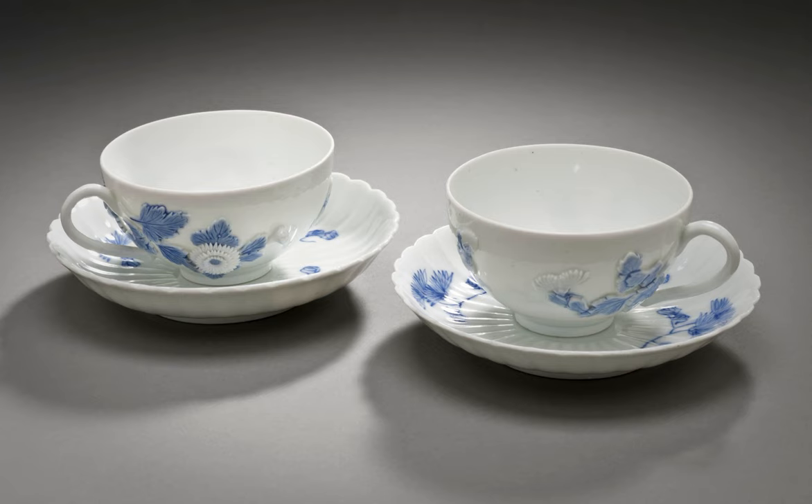A teacup is a cup for drinking tea. It may be with or without a handle, generally a small one that may be grasped with a thumb and one or two fingers. It is typically made of a ceramic material. It is usually part of a set, composed of a cup and a matching saucer or a trio that includes a small cake or sandwich plate.